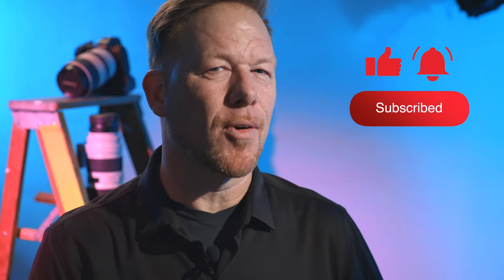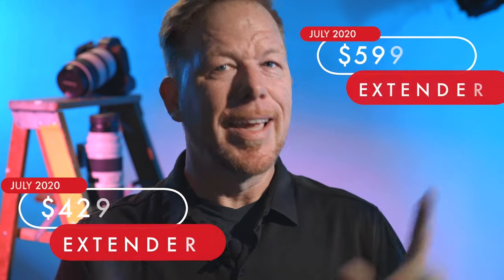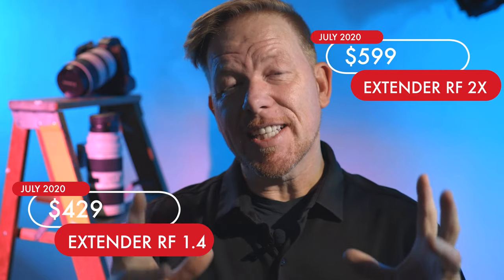Why is the extender RF so exciting? Canon's website says extender RF, so I'm going to try to be consistent. It's not just because they're the newest and most expensive extenders or adapters on the Canon website. It's also because they function as teleconverters, so you can increase up to two times the focal range of your lens.